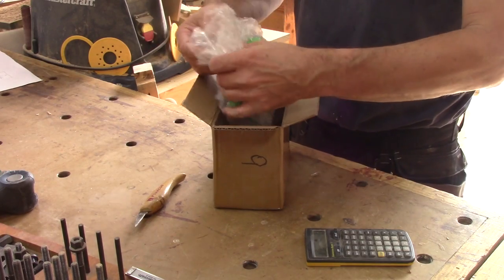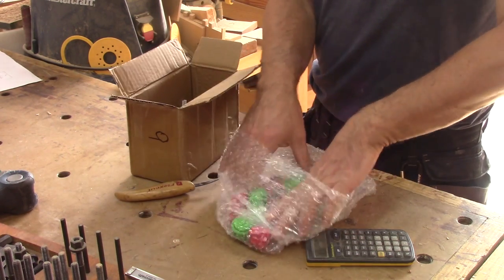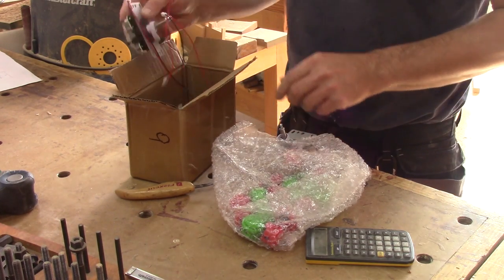But I don't have joysticks to go with my emulator. So I bought this joystick kit. It needs to be assembled and put inside a box. It's perfect — I love making boxes.